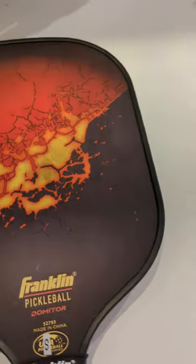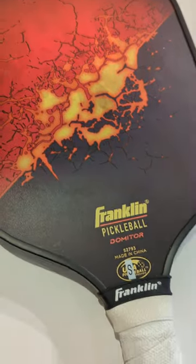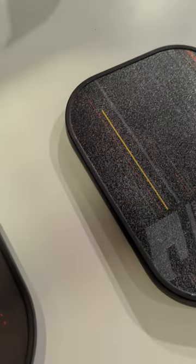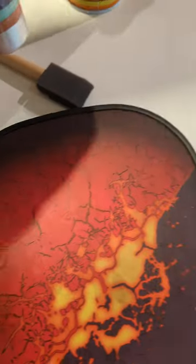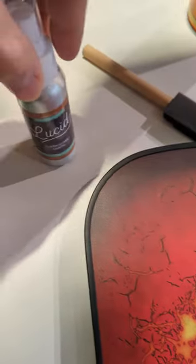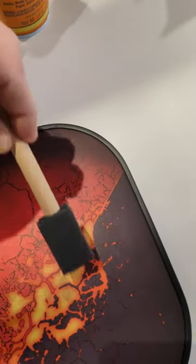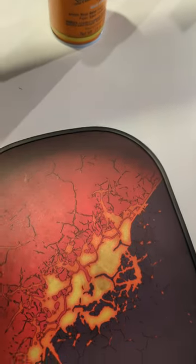What I did was tape off the borders and the grip of the paddle. Then I took the brush, dipped it in the glue, and applied it nice and evenly all around for a solid coat.